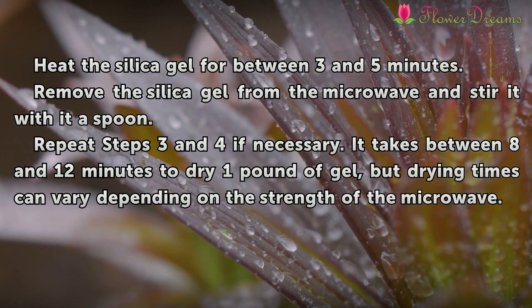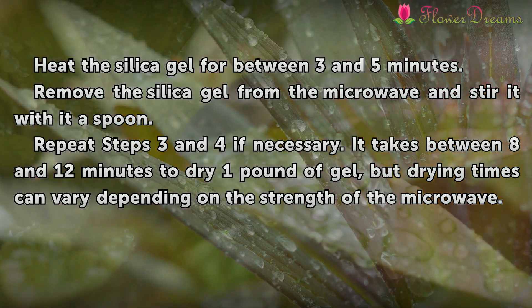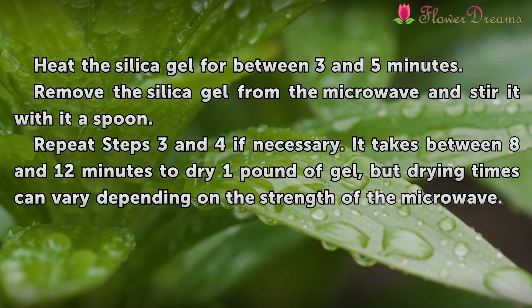Remove the silica gel from the microwave and stir it with a spoon. Repeat steps 3 and 4 if necessary. It takes between 8 and 12 minutes to dry one pound of gel, but drying times can vary depending on the strength of the microwave.